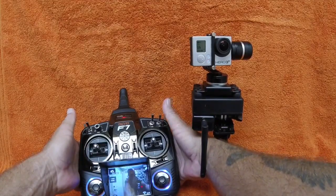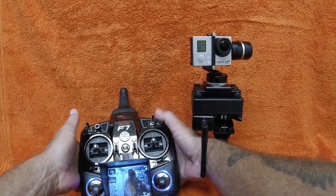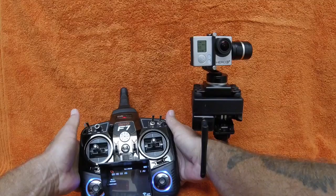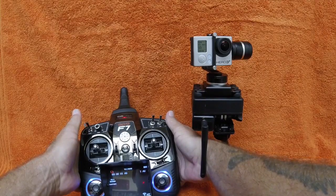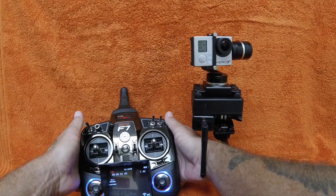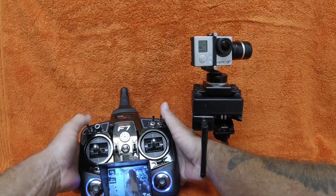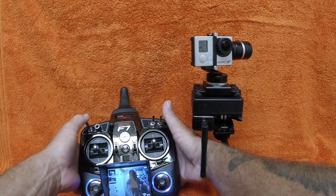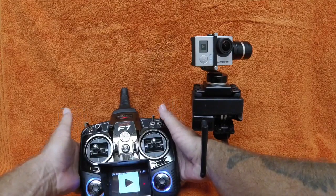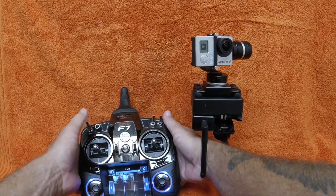In camera mode I can take a picture. I can also go to multiple pictures — take a picture and it takes a moment to process. And we're done. Then obviously we can go into time-lapse and do the same thing. I showed you the settings, and we can also go back to playback and scroll through what's on the card.